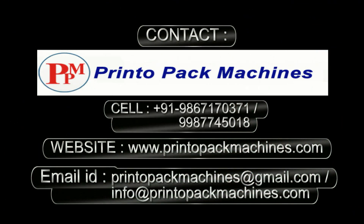For further information and inquiry, please contact us on these details. Please like this video and subscribe to our channel for more videos like this.